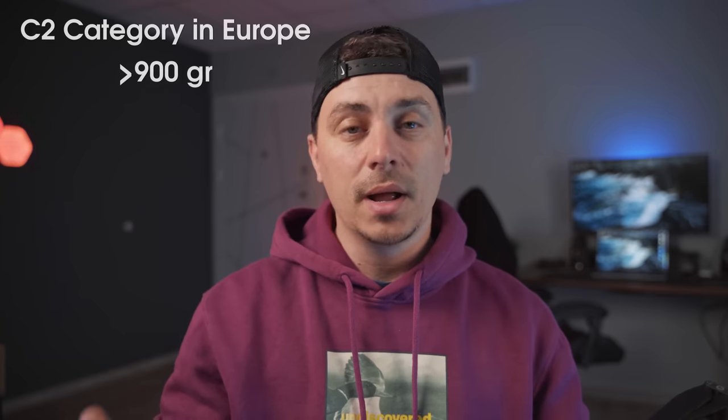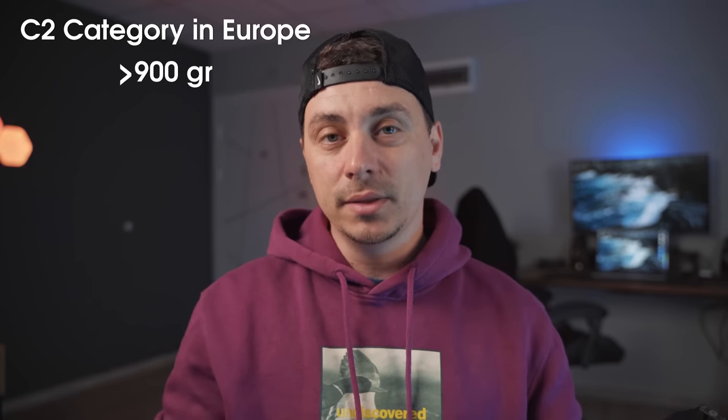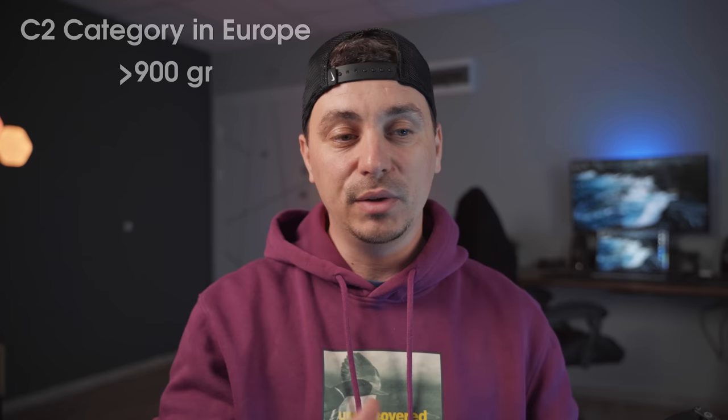If you remember, the regular Mavic 3 and even the Mavic 3 Cine were both under 900 grams, so they were able to be flown with just the regular A1 category. But now you need to go to an exam, pass it to enter the A2 category for flying a drone over 900 grams, which is a big deal. If you want to legally fly the Mavic 3 Pro, you need to pass an exam to get that A2 certificate and fly it without any problems.